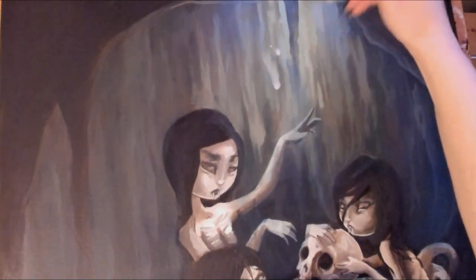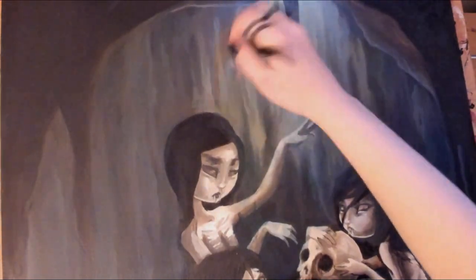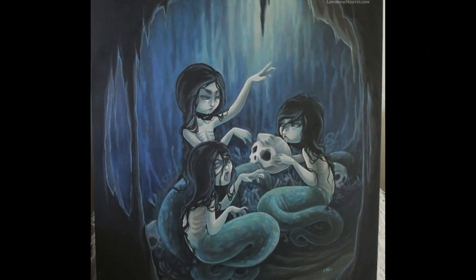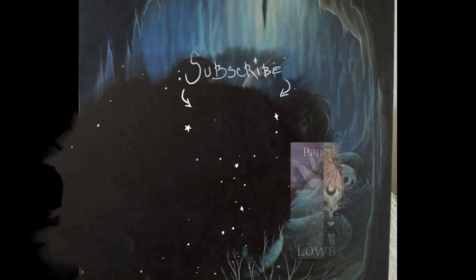Thank you for watching. If you want to stay up to date with my art, make sure to find me on Instagram. You can also find a menagerie of prints, paintings, pins, patches, stickers, and all that fun stuff featuring my art at lowbrowmisfits.com. Bye!